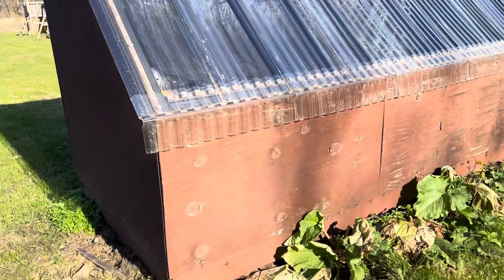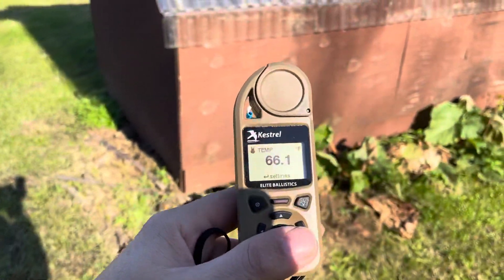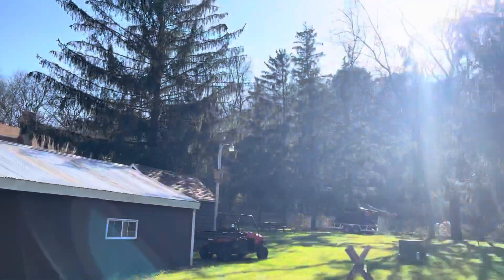I've got my weather meter here and I'll show you — it's about 65 degrees today. I've been holding this in my hand. It's nice and sunny with a light breeze.